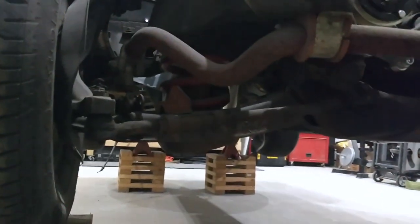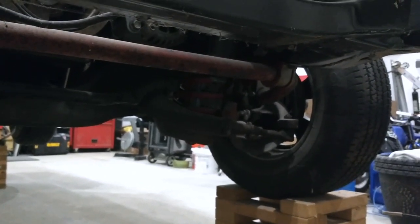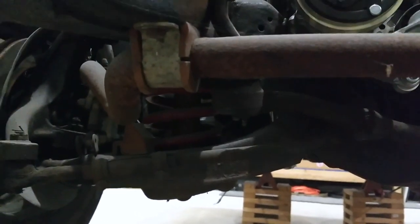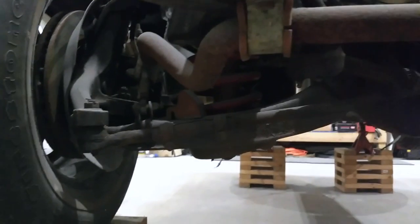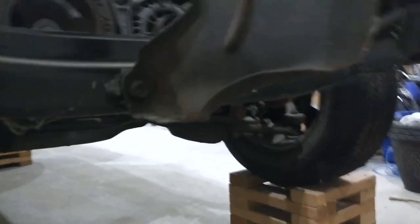Underneath the car, it has some kind of aftermarket suspension with a pretty hefty sway bar up front. I have no idea what brand it is — it was on the car when I got it — but it looks like it has polyurethane bushings on it already. I'll probably replace it anyway because I plan on buying some kind of complete suspension kit for the car.